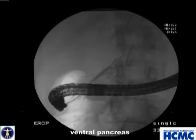At ERCP, the ventral pancreatogram was probably unnecessary, but did confirm pancreas divisum.